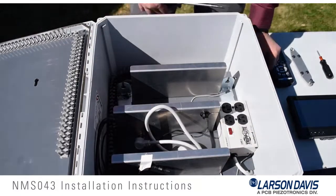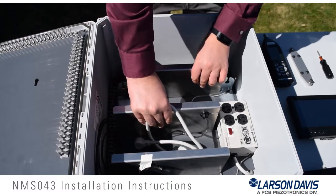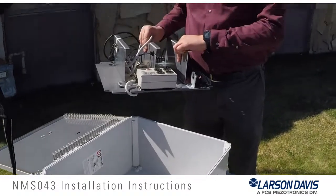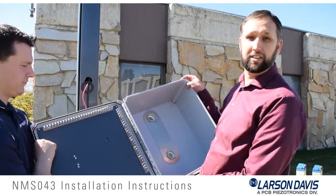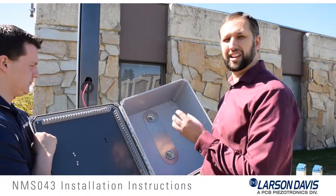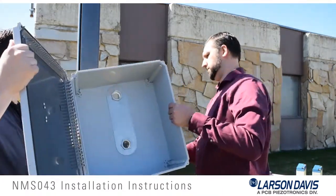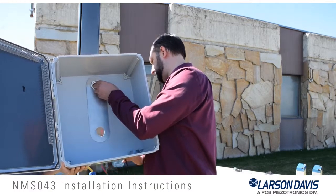In this step we will be removing the back plate from the EPS-043 so that we can mount the box to the pole. To do that, take the 5-32 hex bit on the screwdriver and remove the four screws which hold the back plate in place. Now grab the shelves and lift the back plate out. This can be set aside until we are ready to reinsert the back plate into the box when it is mounted on the pole.